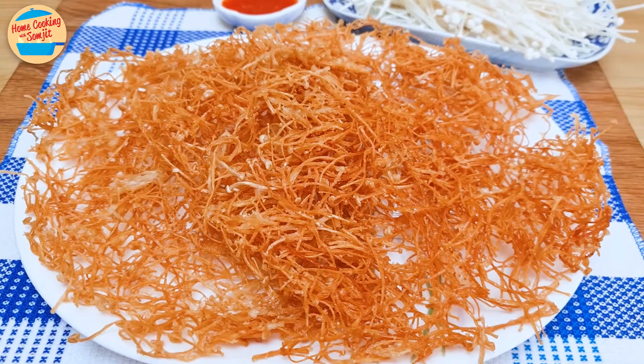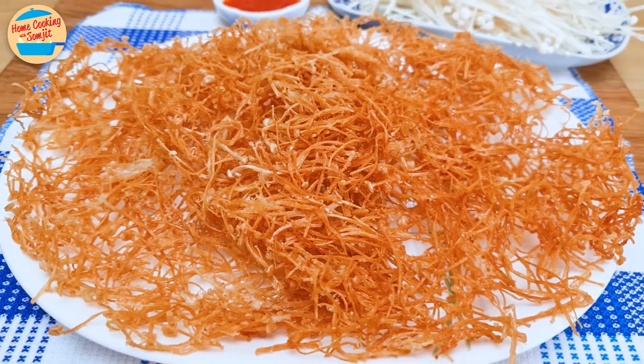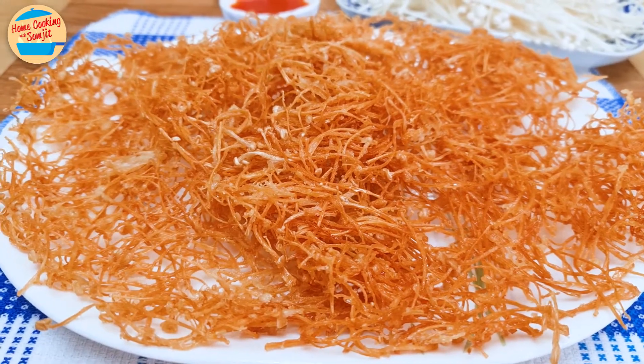Crispy fried enoki. It is crispy on the outside, chewy on the inside, and delicious with every bite. If you love enoki, you will want to try this.